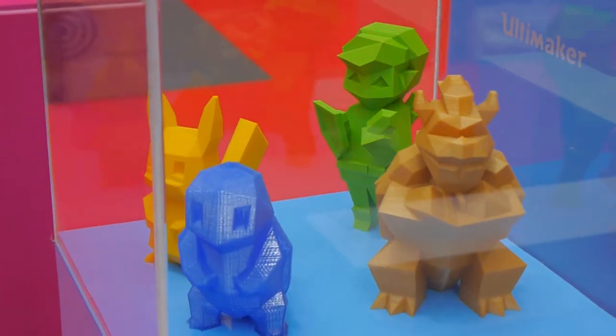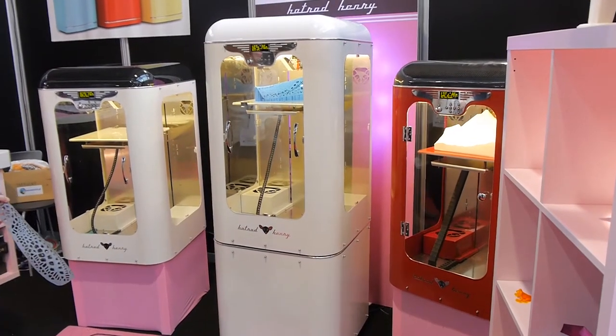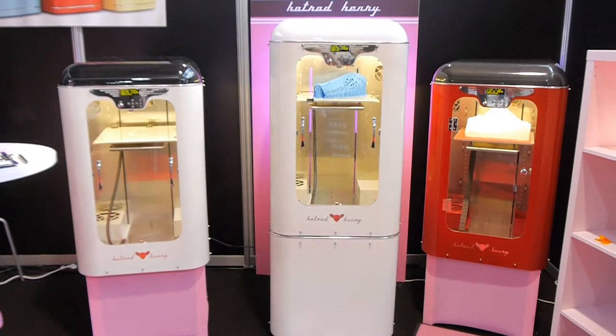But what if you want something more approachable and a bit warmer? Well, there's the II Labs Hot Rod Henry, a fused filament 3D printer styled to look like a 50s household appliance, which definitely turned out to be the most unique thing at the 3D Print Show.